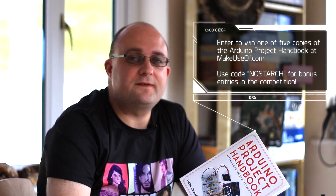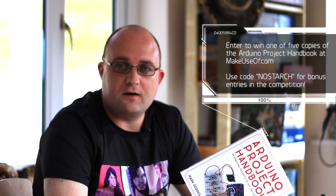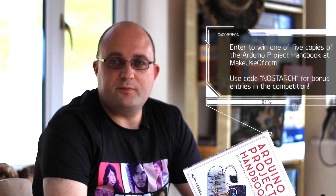To enter to win one of the copies of this book that we have to give away, and to read my full review, head on over to makeuseof.com and type in the code you see on screen now for some bonus entries in the competition. If you like this video and would like to be informed of our upcoming giveaways, DIY projects, and computing tips and tricks from all of us at makeuseof.com, please subscribe to this channel. Thanks for watching.